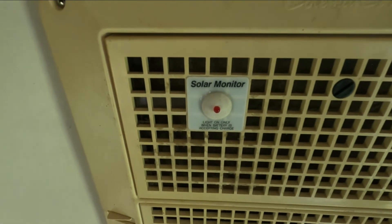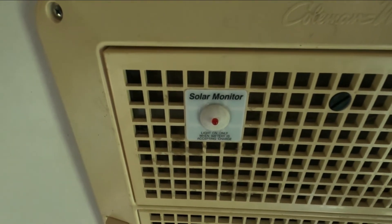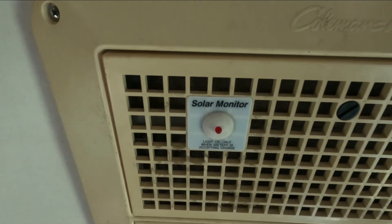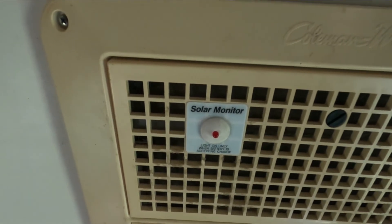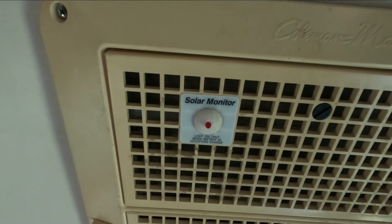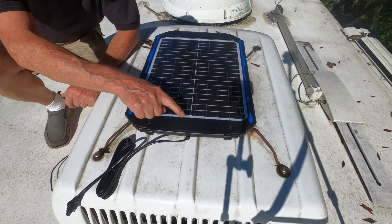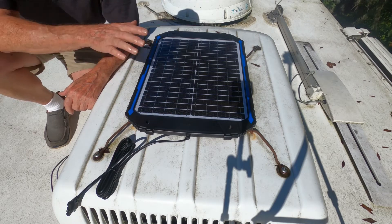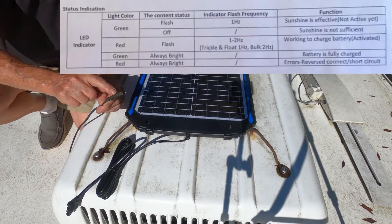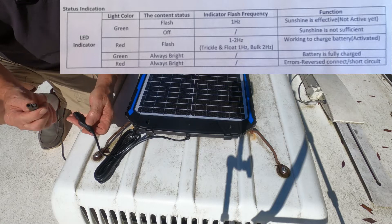As you can see I have a solar monitor already hooked up in my motorhome, but my old solar panel went out so it never worked and I didn't have any up there. Now we're going to hook this up — I'm going to go up on the roof and hook the solar panel in. I'm not going to mount it permanently; I'm just going to show you. It says the light is on only when the battery is accepting charge — it's not on because I don't have it hooked up yet. Let's go up and look at it.